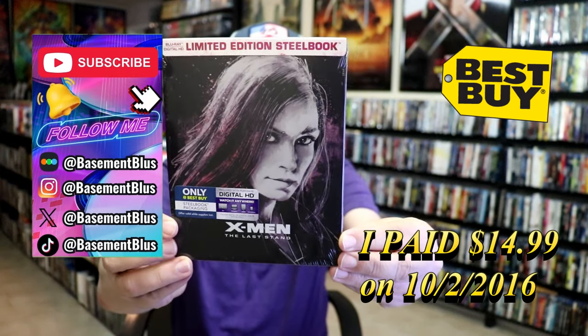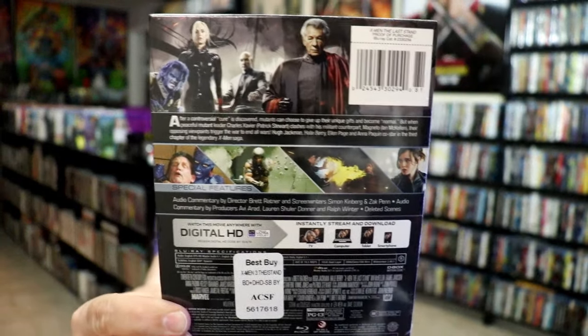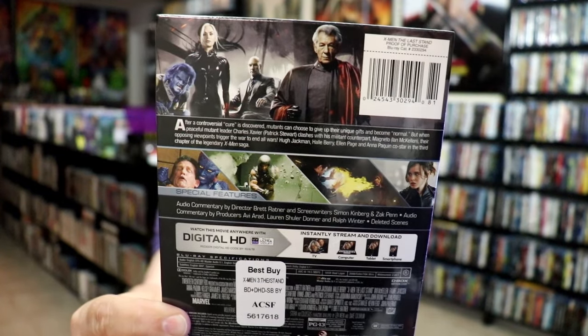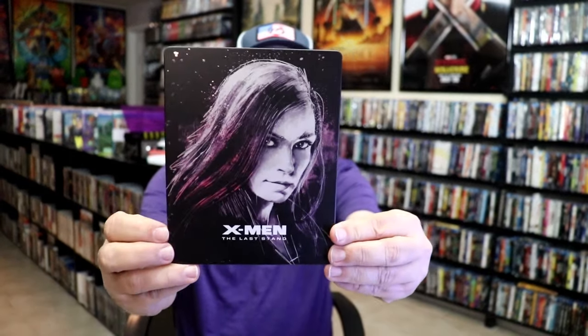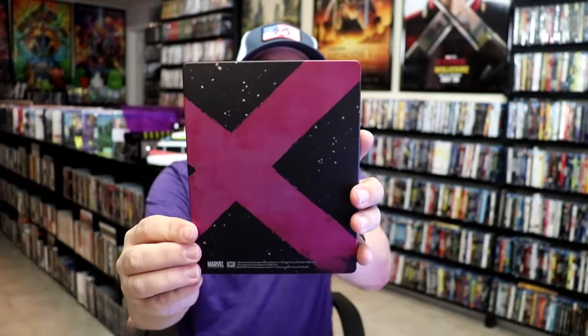Here's the front and here's the back. If you'd like to read up on it, check out these special features — you can go ahead and pause and do so. I'm going to go ahead and remove this from the wrapper and we'll take a closer look at this Steelbook. I've got the wrapper off and the J-Card removed. Here's the front of the Steelbook. It is a matte finish. There's no embossing or debossing. And then here's the back.